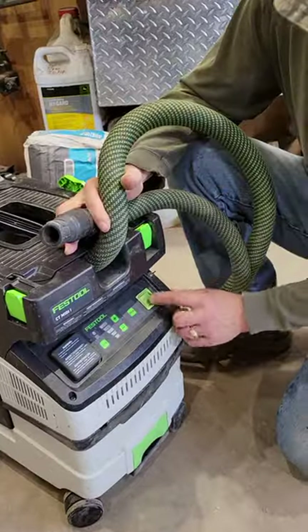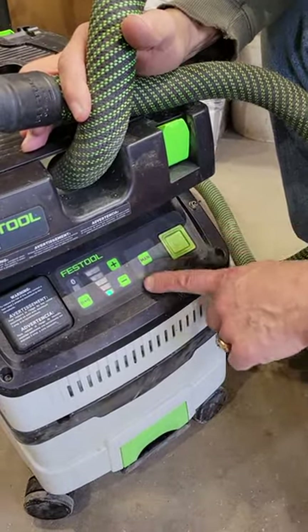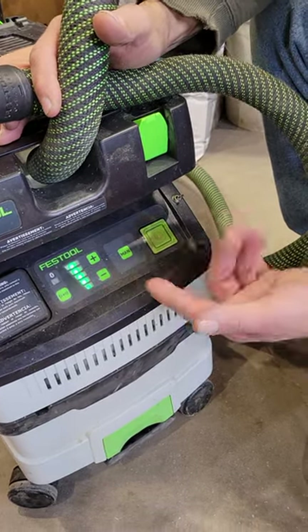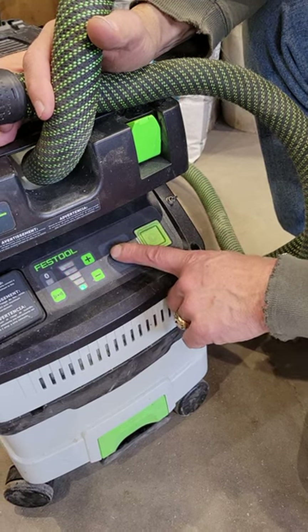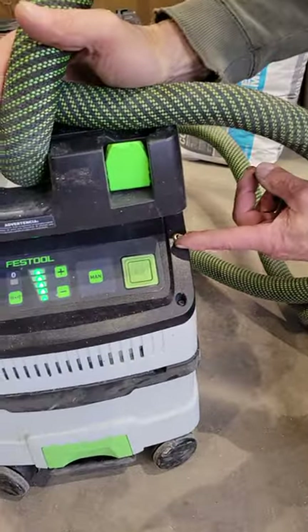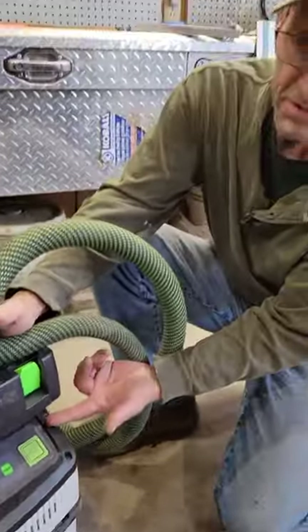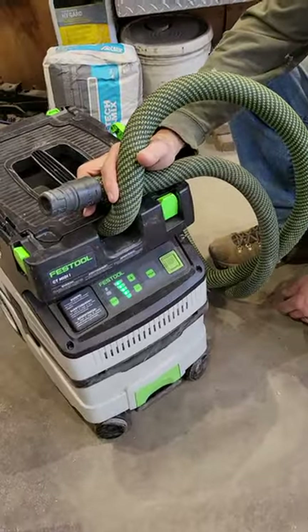Or you can do what I did: manually start it here. But when you have gloves on, this button for some odd reason doesn't want to make contact. I think it just likes the sensitivity of your finger, almost like a phone. So I added a toggle switch, which is much easier to operate with gloves on than trying to hit this button to turn it on and off.